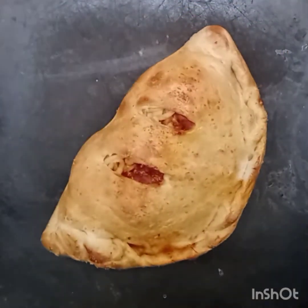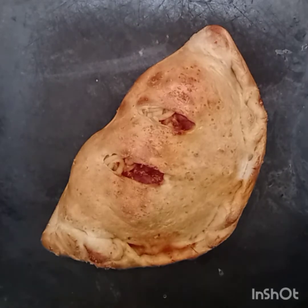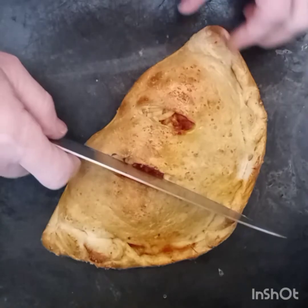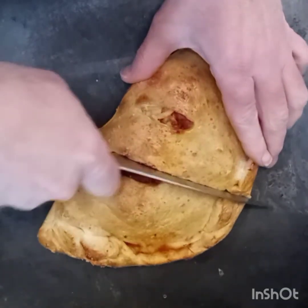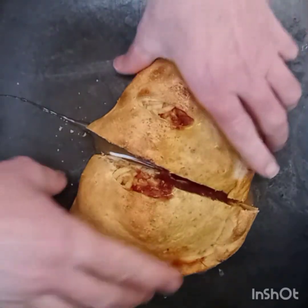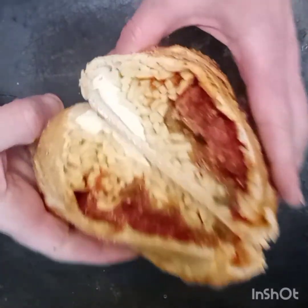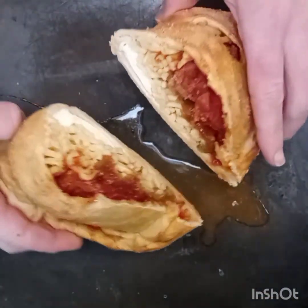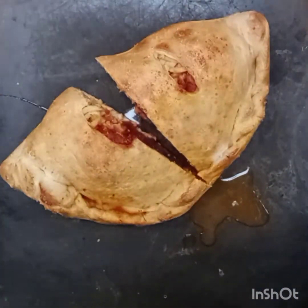This calzone looks and smells amazing — look at that thing! The kid is eating well tonight. I'm just going to drop a knife through that. Funky, huh? We'll take it. See you next time!